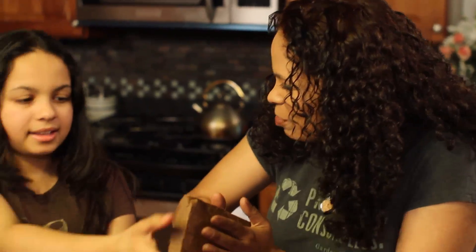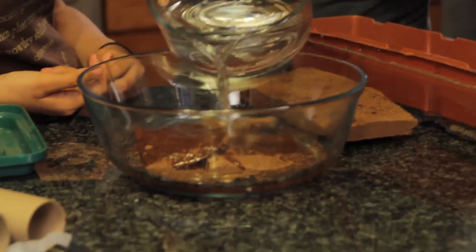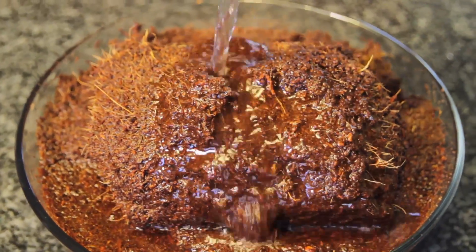They get compressed down into this brick and then we need to add water. Let it soak in there. Oh my god, it's like mud. And you want to use warm water.